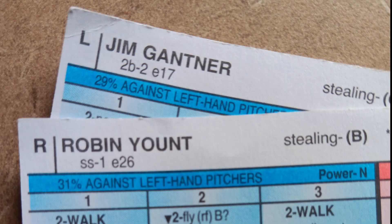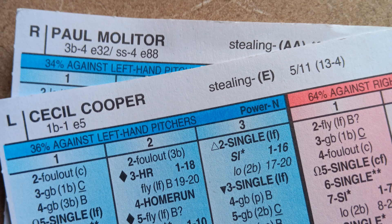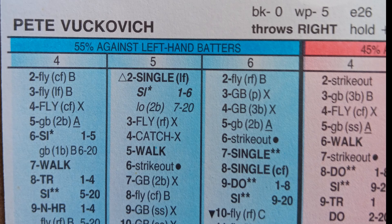I gave the middle infield defense a perfect score of 5 out of 5 and the outfield defense a very good score of 4.5 out of 5. The everyday outfield goes 3-1-2 with Oglevy, Thomas, and Charlie Moore, and the E-ratings checked out well. The middle infield E-rating got a 3.5 and the outfield E-rating a perfect score. However, the E-rating at third base is just not good at all, dragging down the entire defense score to a still very good 4.3 out of 5.